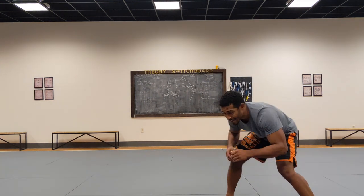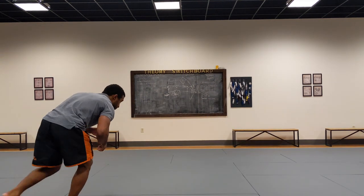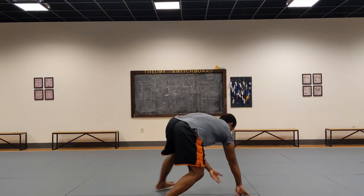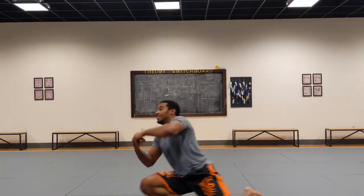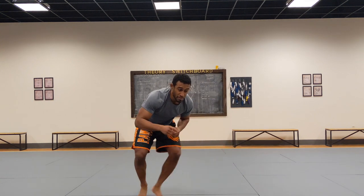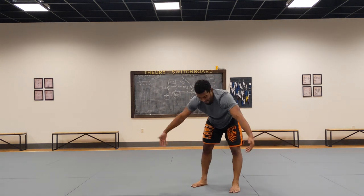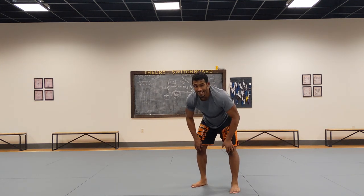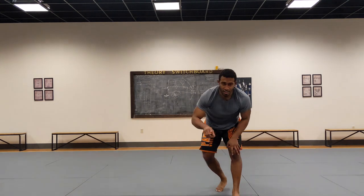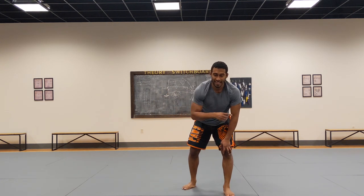Then when my coach says 'shot' — or I say it in my head — I shoot. And if I say 'sprawl' in my head or my coach says sprawl, I sprawl. Very important: when you sprawl, don't be lazy. Don't just stand up like this — if you do that in a match, you're going to get double-legged. So when you sprawl, circle up. Circling up allows you to simulate spinning around your opponent right after your sprawl, and also circling and then getting to your leg attack.